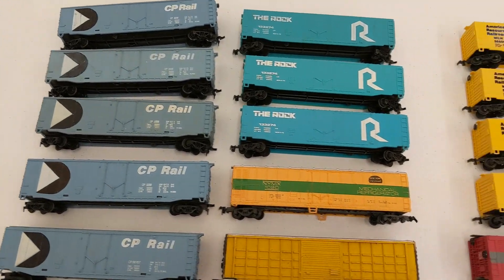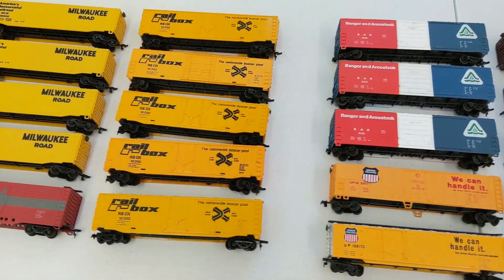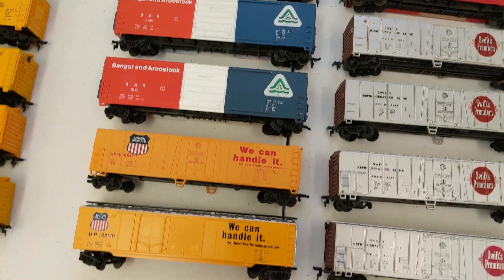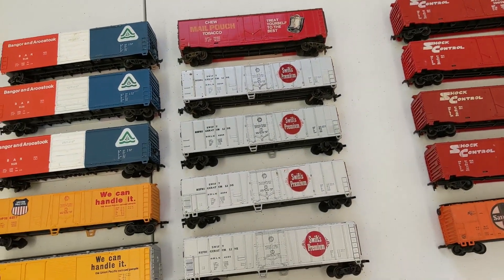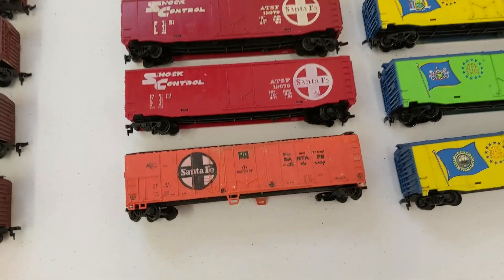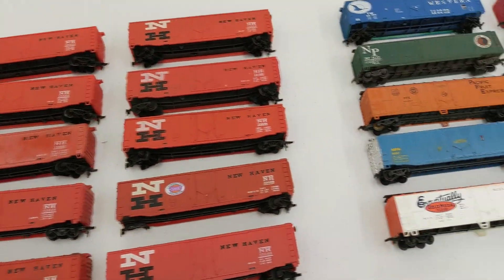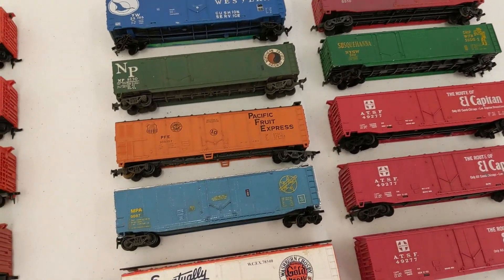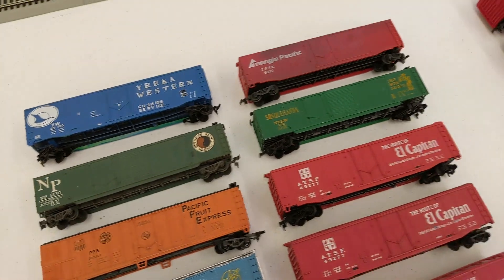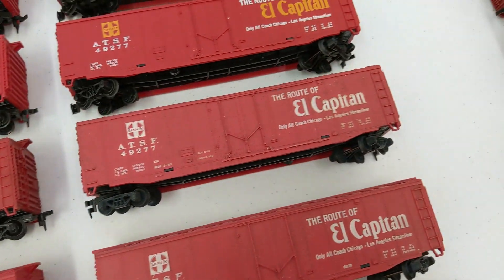Hey, Victoria here. We've been busy sorting out the 50-foot box cars — let's see what we got. Got some nice CP Rail, the Rock, and a variety of single ones. Got some Milwaukee, Southern Pacific, Rail Box — which I know Corey likes. We got BAR, UPS, Swift, and that chew tobacco one — that's cool. We got some Shock Control, ATSF, another Santa Fe, BN, a couple of state cars, some New Havens, El Capitan, an old metal flower, a variety of others, and more ATSFs in orangish-yellow and white.